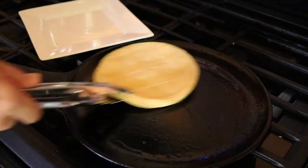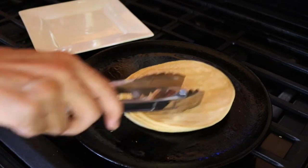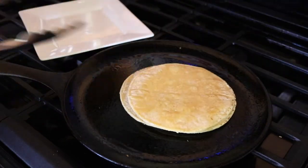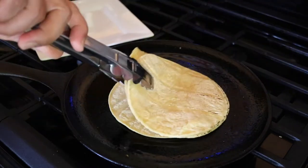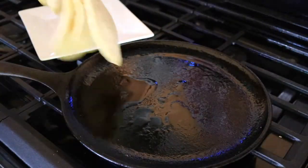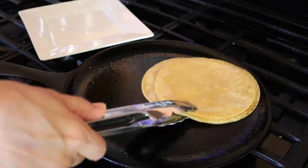Next we're going to do our tortillas. I like to heat mine on a skillet with a little bit of oil — just about a teaspoon, or you could spray some oil on there. The oil is important in order to keep your tortillas from cracking and breaking when we roll them. I tried to do this without the oil and it just didn't work. You just need a little bit of oil on a hot pan, flipping them over until they're nice and pliable.